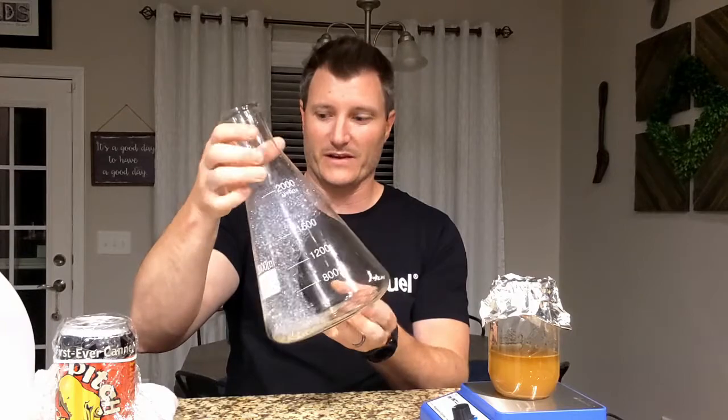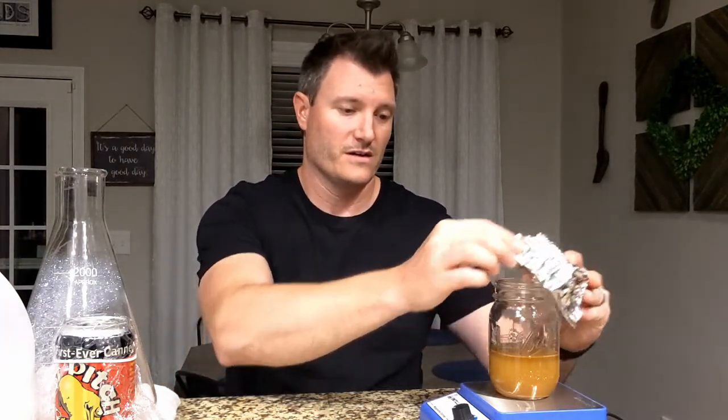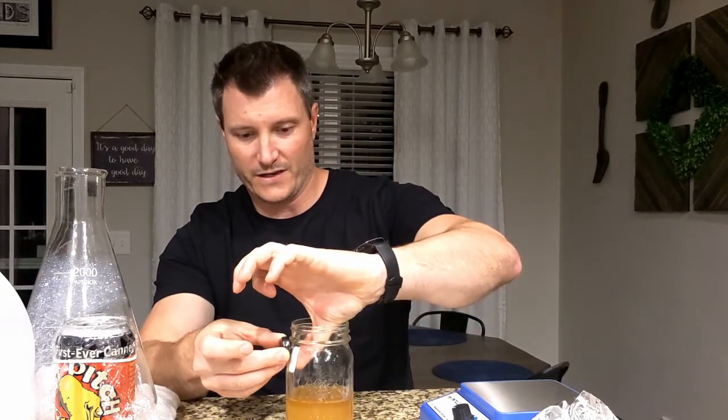We're going to ramp this up into our flask size — I've just sanitized that, there's some extra sanitizer bubbles but don't worry about that. First thing we're going to do is take the lid off and get the stir bar out. An easy way to do that without cracking the glass is to take a magnet on the bottom — the stir bar will come right up along with it, stick to the side, and you can set it down. Slide it up to the top and put it right in sanitizer so it's ready for next time.